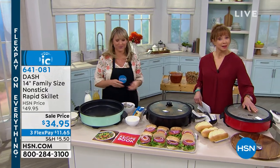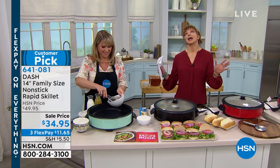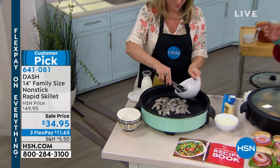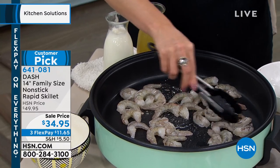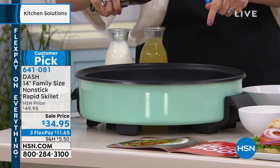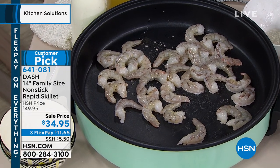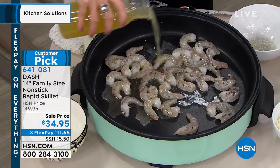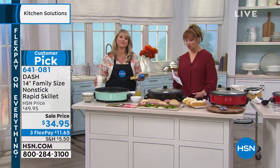Pulling out today's special: making your own deli with the electric mandolin. This appliance from Dash is really famous here at HSN — it's been a Today's Special before, and when it was, it was more money than you're seeing on your screen now. This is an upgraded model. At $11.65 on FlexPay, item 641081.